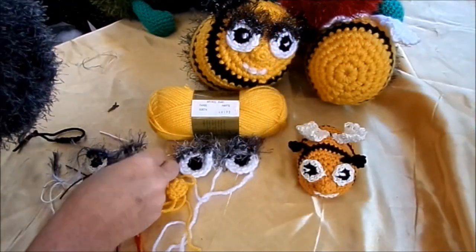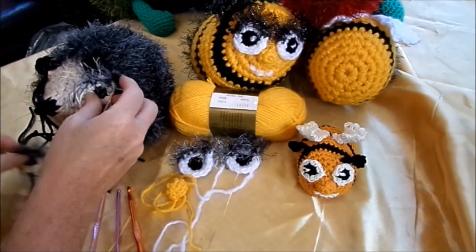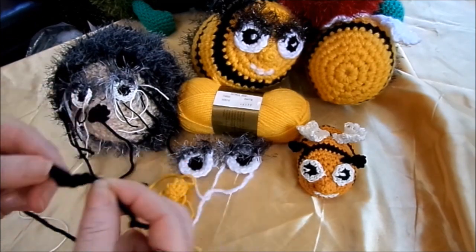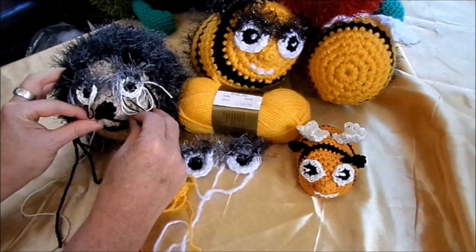Die Augen werden jetzt aufgenäht. Und dann habe ich den Mund einfach mit sechs Luftmaschen gemacht, mit einer dicken Wolle. Und das nähe ich hier unten drunter auch. Und dann haben wir das süße Gesichtchen auch schon fertig.